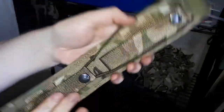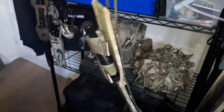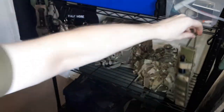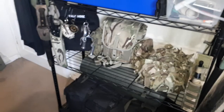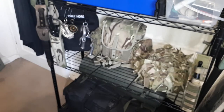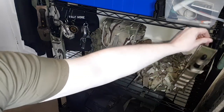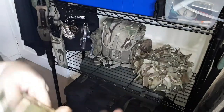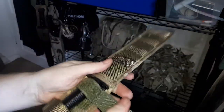You do have MOLLE attachments on the back. I really like that, and that's going to go right there — just like that. Let's see if I can get you a view on that. There you go, right there. That's where it's going to live. I really like this. It's a little piece of history.